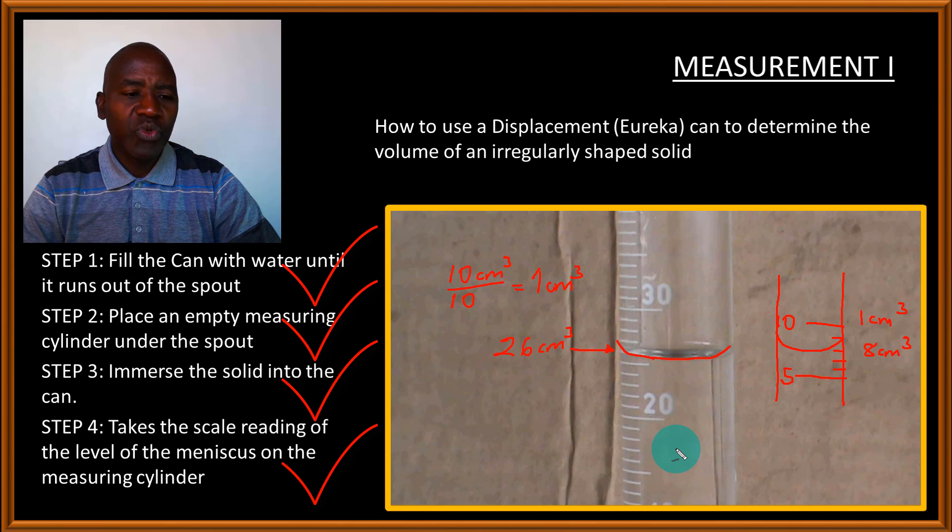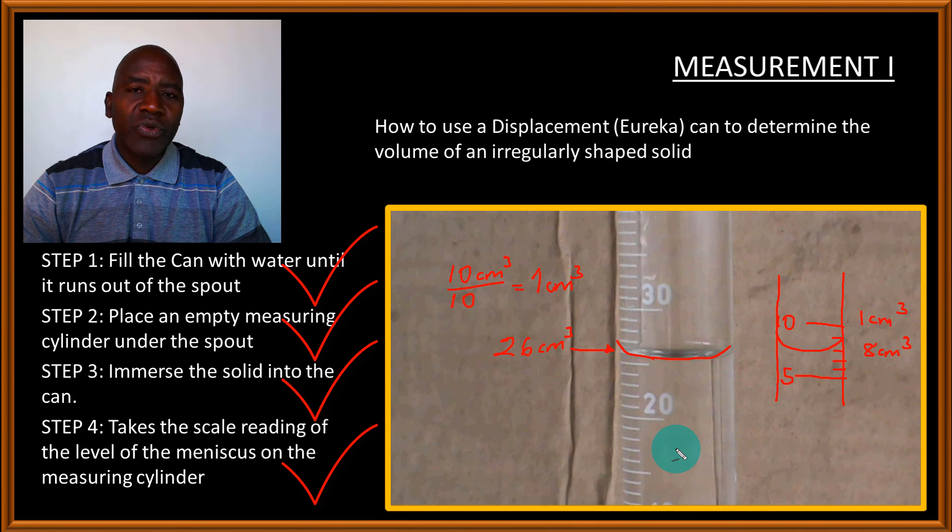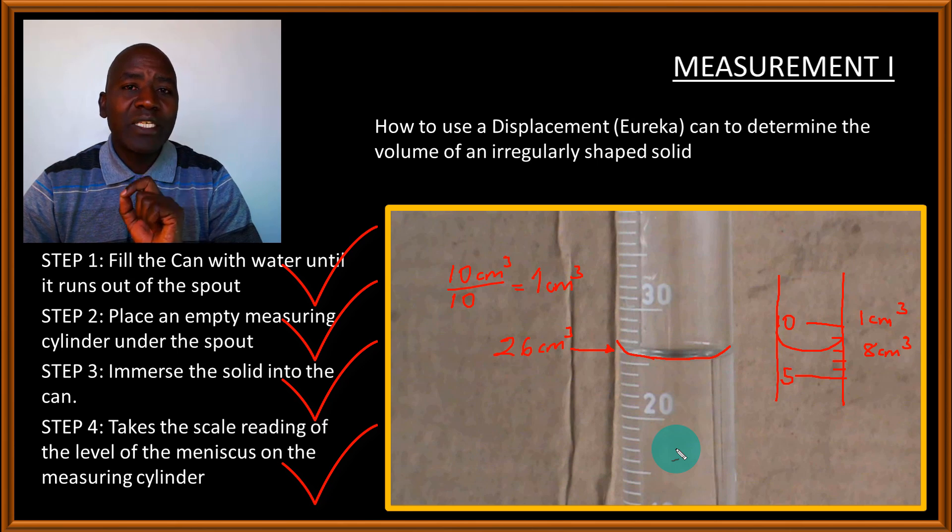Go to the end of the chapter and attempt some of the questions involving the Eureka can to practice this skill further. If you have not subscribed to my channel, please do so to get notified when the next video is out. In my next video lesson, I'll be teaching you how to use a relative density bottle to determine the relative density of a liquid such as paraffin.